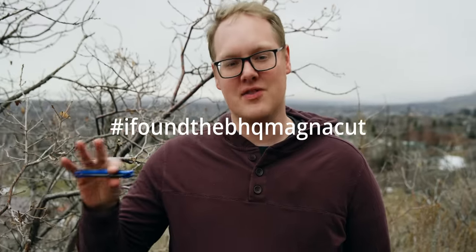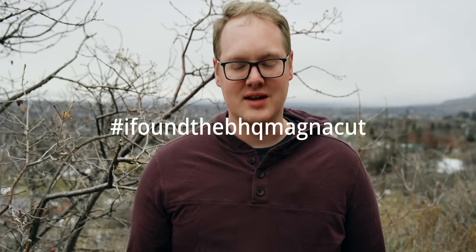From the looks of it, MagnaCut lives up to the claims that Larrin made — it's really a miracle steel. Great corrosion resistance, off-the-charts edge retention, and toughness like those carbon steels. It might just be the best knife steel, in my opinion. Anyway, we're going to give these ones to you — we're going to hide them right here and flash some coordinates on screen. Come find them, and when you find it, use the hashtag 'I found the BHQ MagnaCut' and tag us on Instagram. See you on the next one.